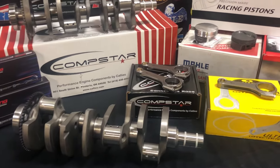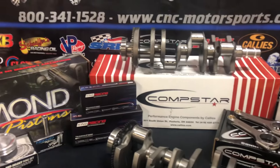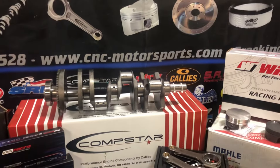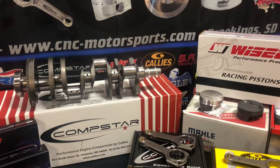If you're looking for a custom kit, we can certainly accommodate that as well — we can mix and match whatever you'd like to get you going. Any other questions, feel free to give us a call at 800-341-1528, or visit us on the website at cnc-motorsports.com. We look forward to hearing from you. Thanks!